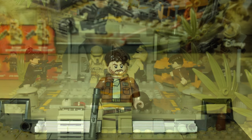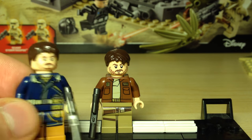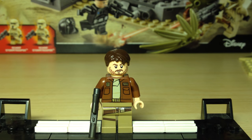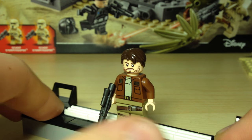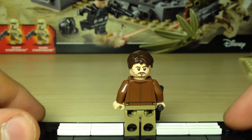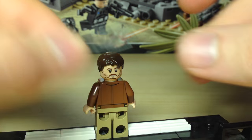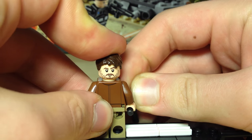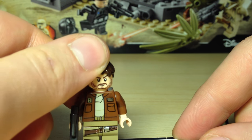Starting off with the four minifigures — we have Cassian Andor, and this is by far my favourite version of Cassian that we've got. We've only had two, but he just looks so much nicer with the brown jacket on instead of the blue that he had in the U-Wing, even though that was accurate. This is a really nice looking minifigure with printing on the legs and the jacket, which can be reused easily for any other minifigure including custom ones. It also has this new metallic grey blaster. I like the fact that we still get blasters in the mainline sets even if we don't get them in the battle packs. I love the beard and all of it.